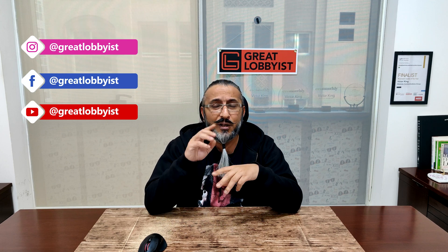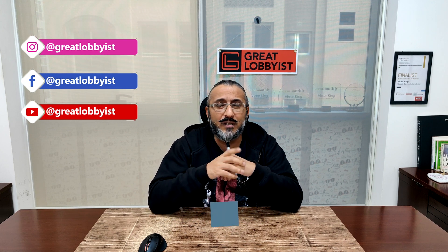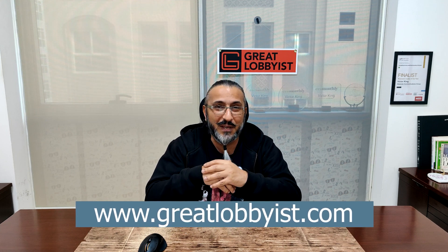Before I tell you all about it, can I please request you to press the subscribe button and the notification icon if you're watching us on YouTube. If you're watching us on Facebook, Instagram or TikTok, do follow us there. Our website is at www.greatlobbyest.com.